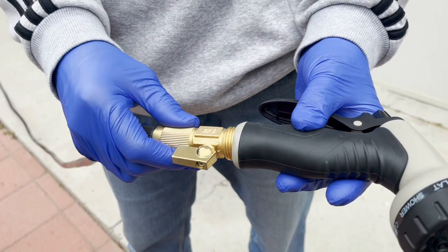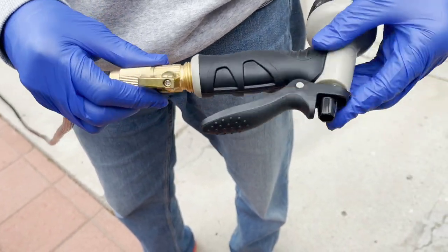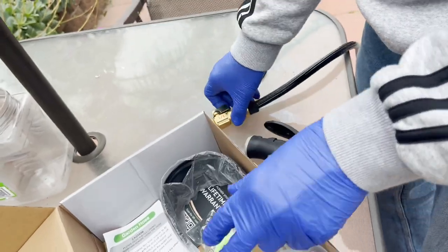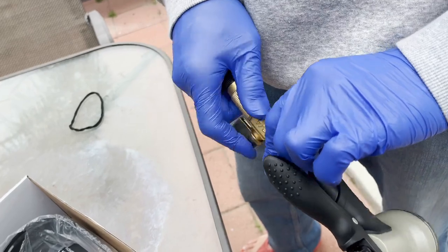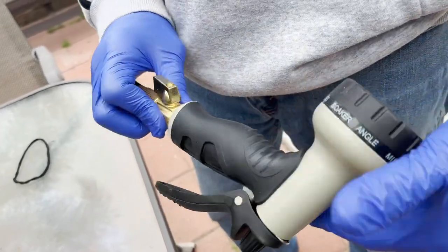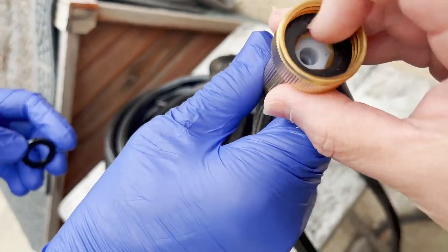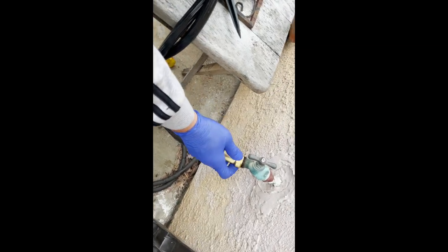We're going to put the nozzle on here — you have your own control. You can put the tape here on the faucet connection if you want. And if you need to replace it, there's an extra fitting to put it on the faucet.